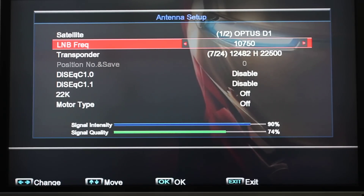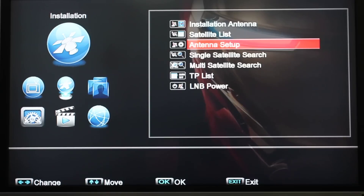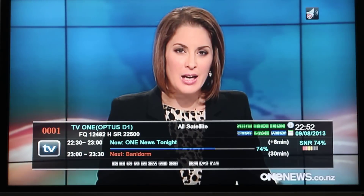Also you'll see the signal intensity and signal quality perk up down the bottom there — the blue and the green lines. We then press the menu button and the menu again and again and we end up with picture. Thank you!